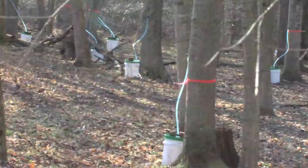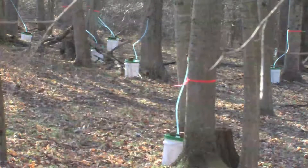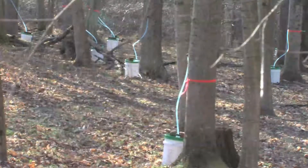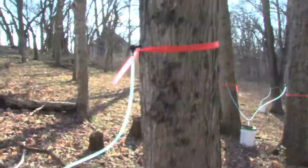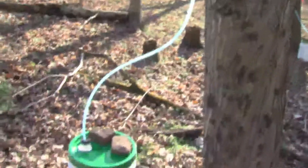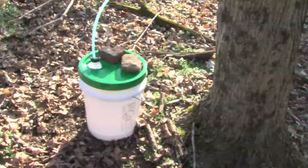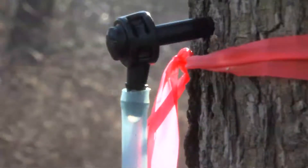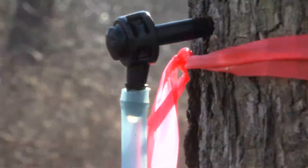Sap for making syrup rises in the late winter when we have cold nights followed by warmer days. Ideally, overnight temperatures are at freezing or below, and daytime temperatures get up into the 40s or above. This encourages the sap to flow. Sap is beginning to move upward in the tree to provide sugars to help the new buds burst out.